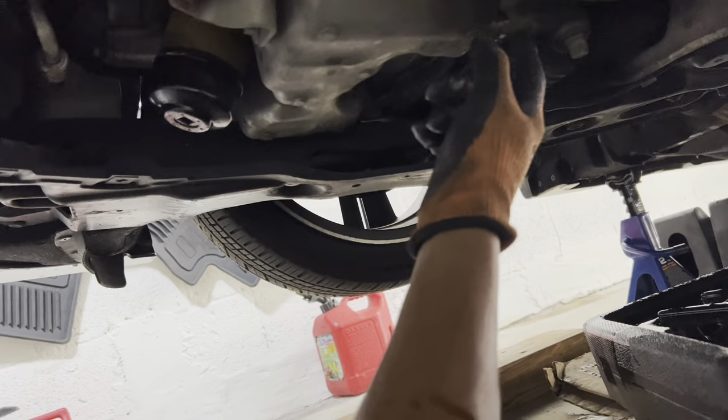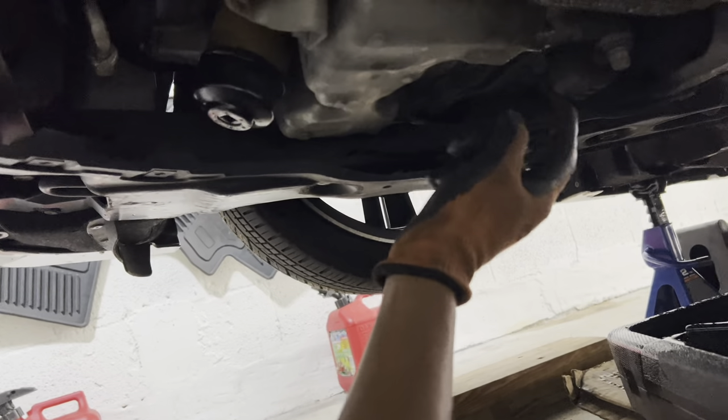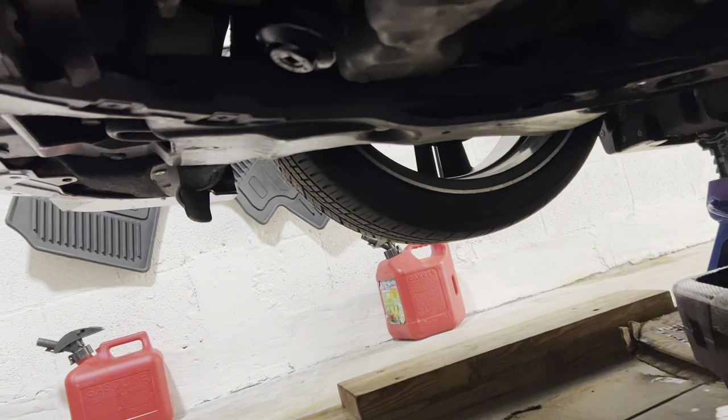So I got all the oil drained out and put the drain plug back in so I don't forget. Now we are going to move on to the oil filter.